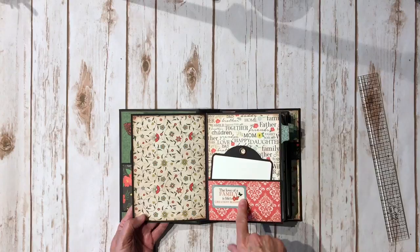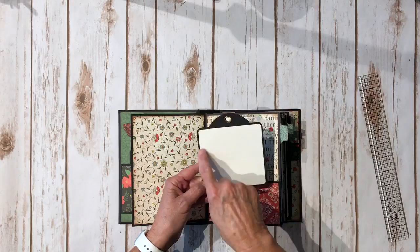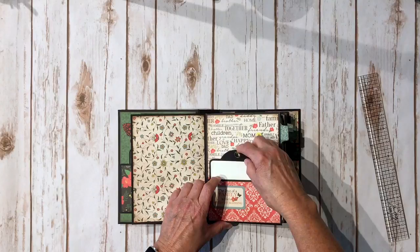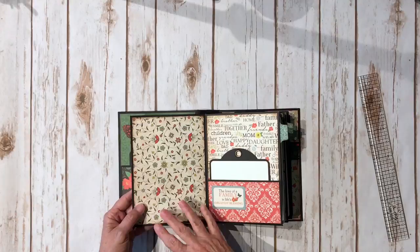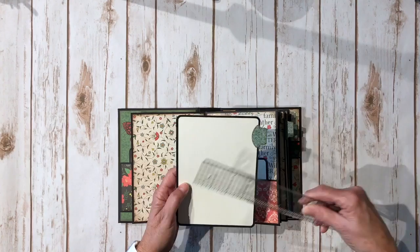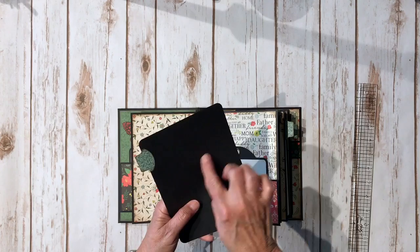Opening over here, I have more of the design paper as well as another sticker from the sticker sheet. Each pocket has a square Graphic 45 black tag, then I have some ivory colored cardstock and they're plain on the back so you could do a photo and write your journaling there. I tried to focus just on the family portion of this collection for a generic family mini album. There's also a large photo mat here — the large ones measure five and a quarter by seven and a quarter so you can fit a five by seven photo.